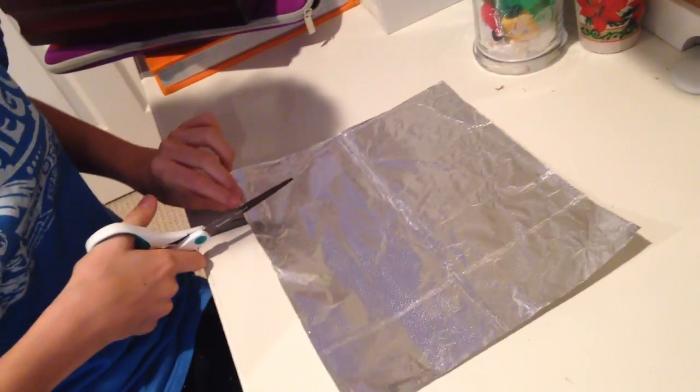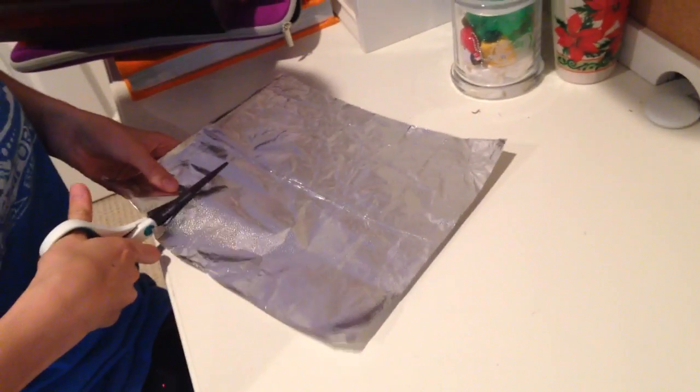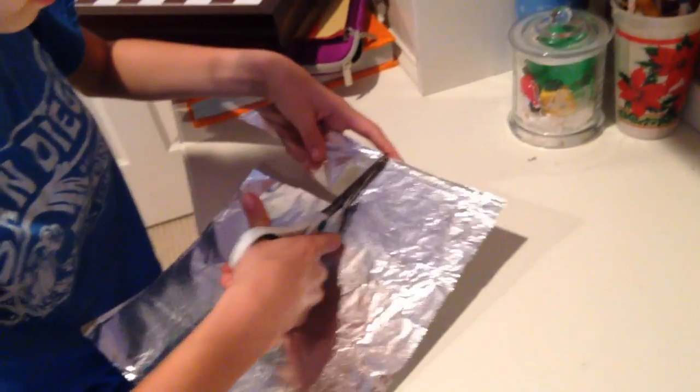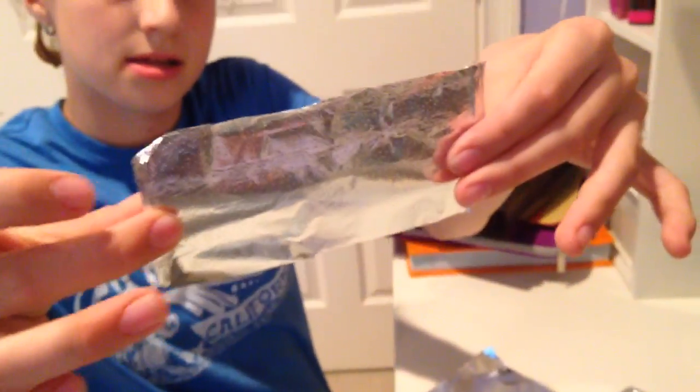First we're going to start off by taking some tin foil and we are going to cut a rectangle about this big. Now that we have our little tin foil rectangle cut out, we are going to take our scissors and cut a little piece of clay.